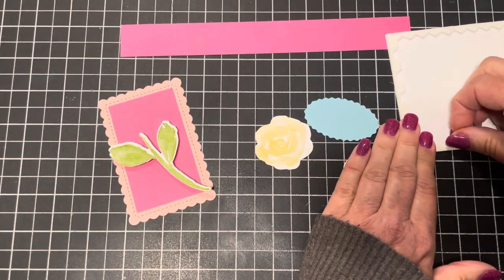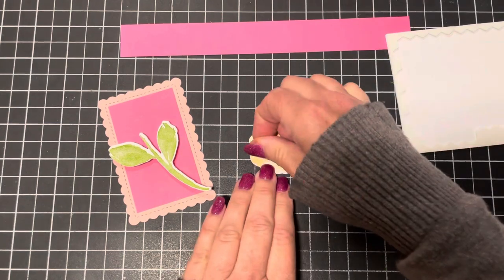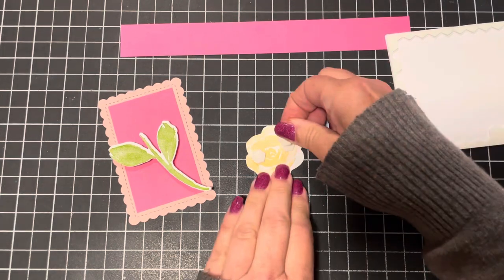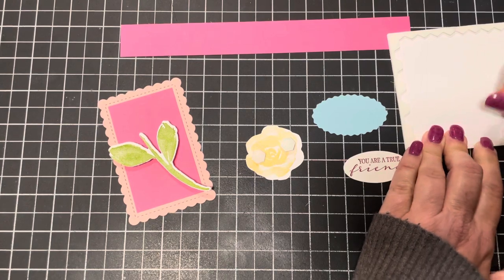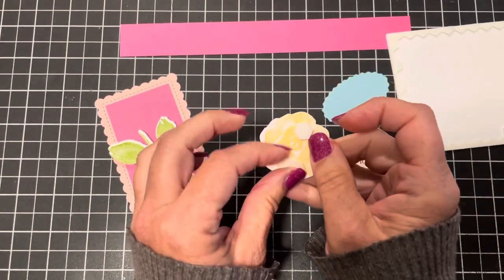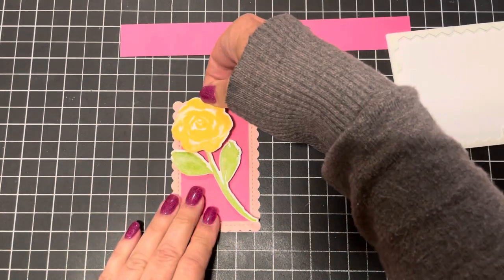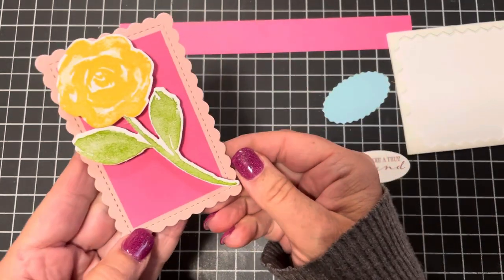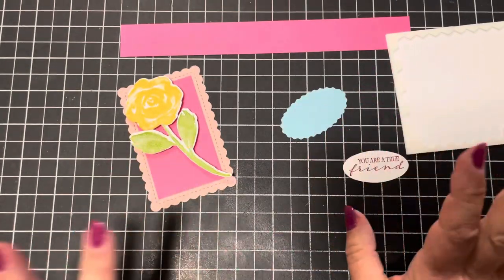I personally love the way double dimensioning looks — it adds depth to your project and is very eye-catching. Dimensionals are so inexpensive so we can afford to use several of them. Now this rose is going to go on — I must have stamped on the back of that one as well, but I double dimension it too.